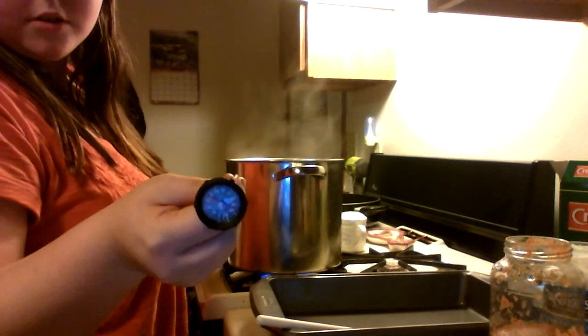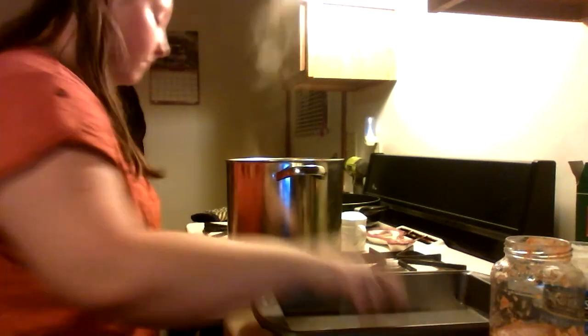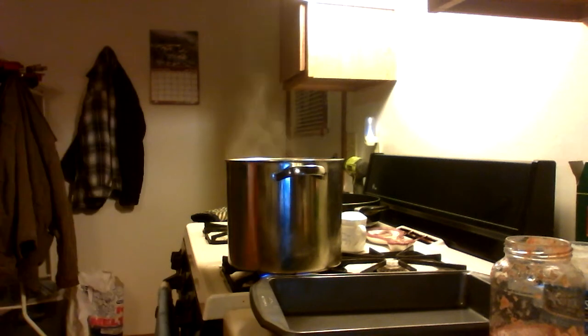You're going to want to make sure it reaches about 165 to 170 degrees to be safe, because the recipe says make sure it's cooked until done, but I'm going to let it do its thing and get a fork to test it.